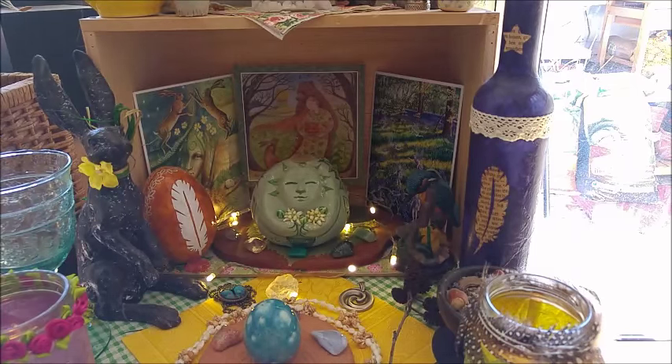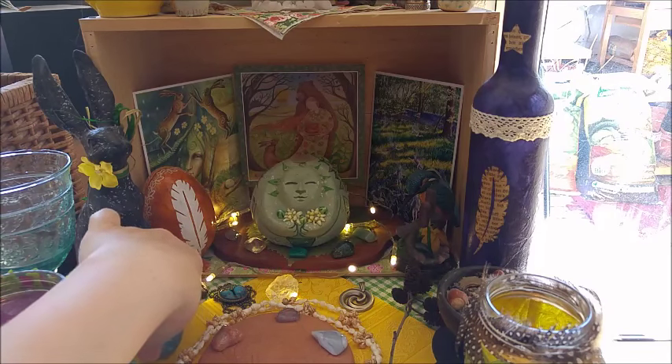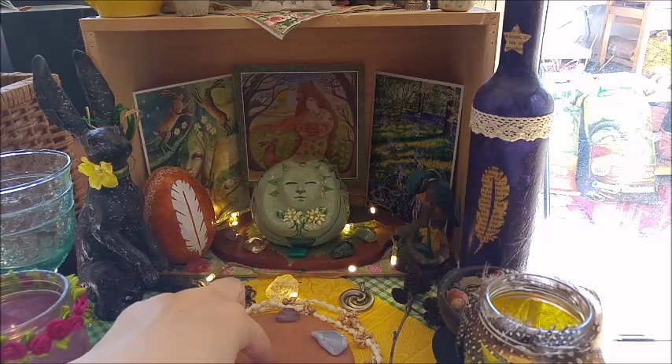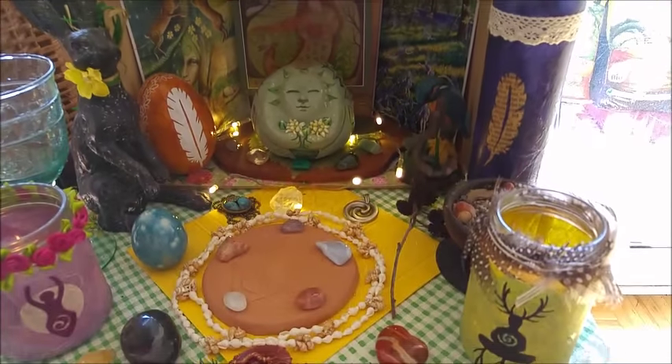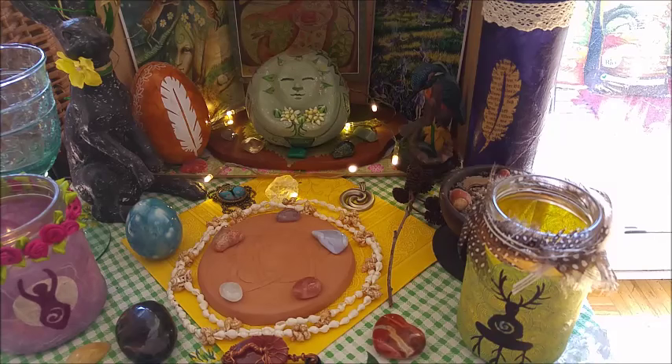While we're here with the stones, I can share with you the other stones on my altar space. Let's see what you can see here. You can see my pentacle.